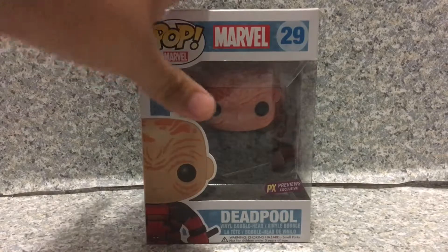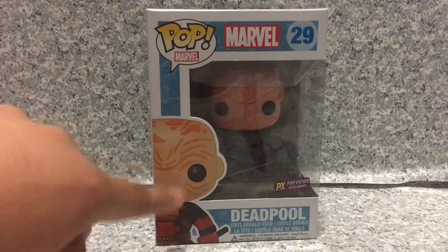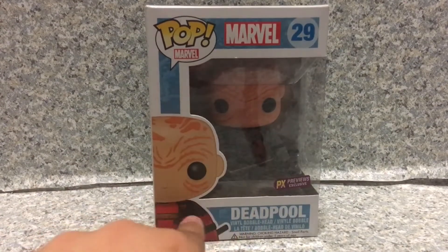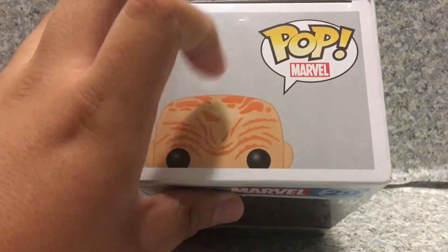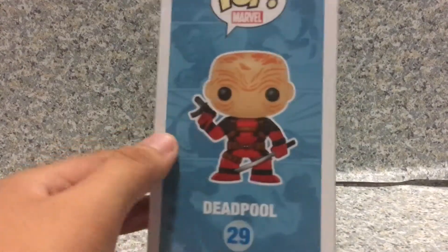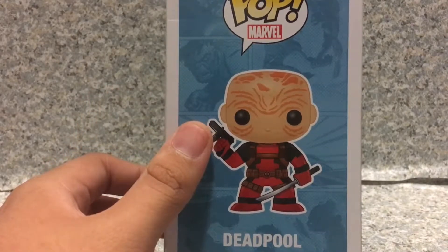Now take a look at the packaging. You get just the standard pop packaging on the background. You can see the Marvel Comics on the back with Marvel. And also you get the unmasked Deadpool, which is weird — this is the X-Force Deadpool, not the common regular Deadpool. On the top here you get Freddy Krueger, and on the other side you get Freddy Krueger on the bottom — very creepy Deadpool. On the other side you get an image of unmasked Deadpool, with the comics in the back — you can see the Hulk, Spider-Man, and so on.